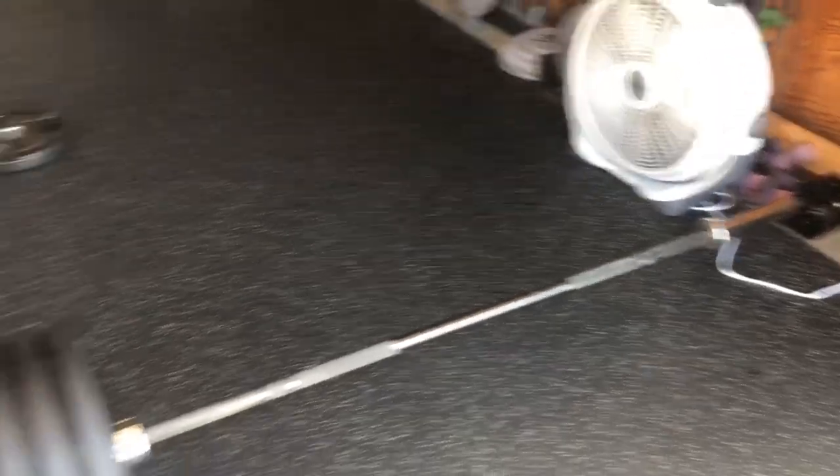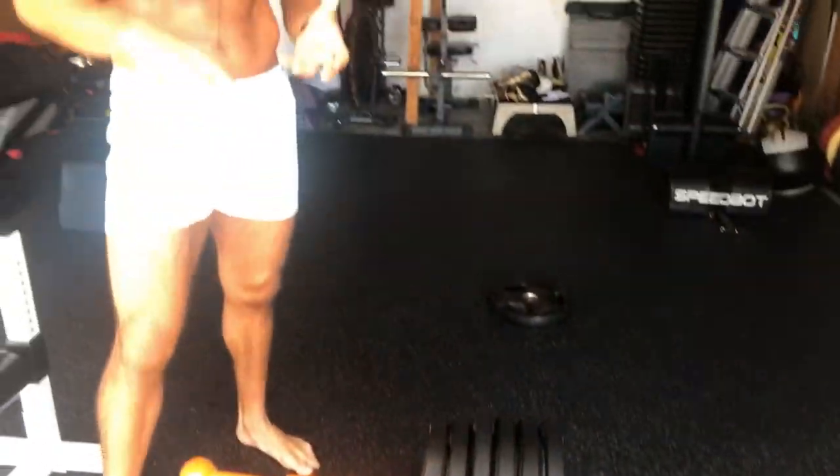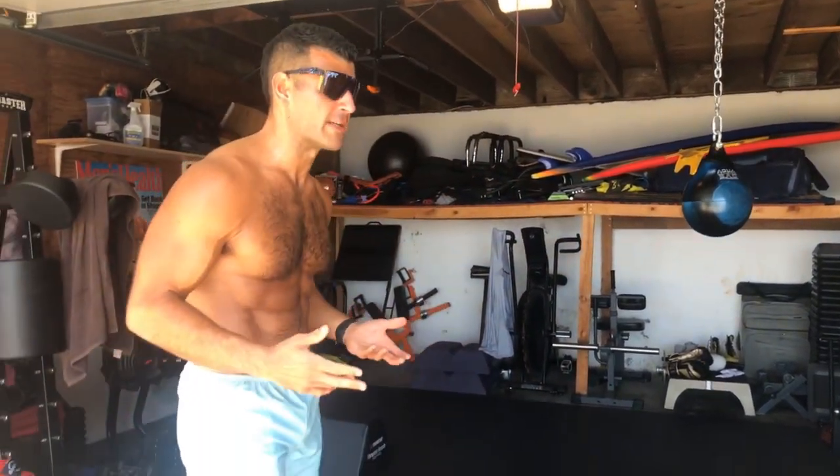I'm going to go 10 seconds on, 10 seconds off, pushing as hard as I can down into the floor at a stick point of the movement to create a lot of tension and really activate all the high threshold motor units in the body. 10 on, 10 off, 6 rounds. I finish with a max rep Bulgarian Split Squat with my body weight to finish off.